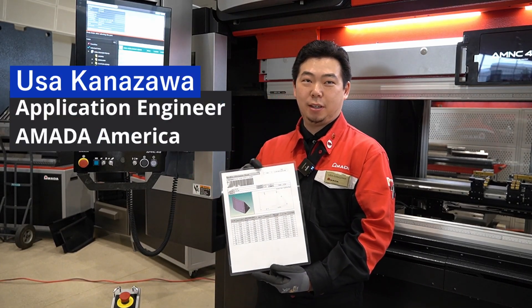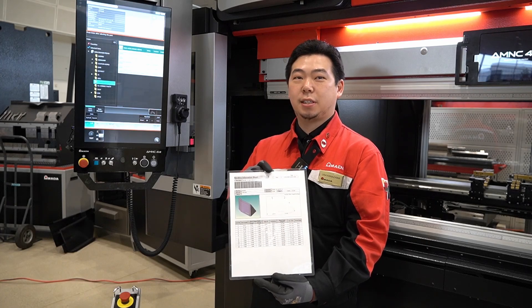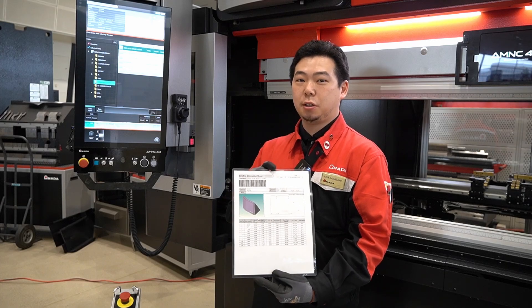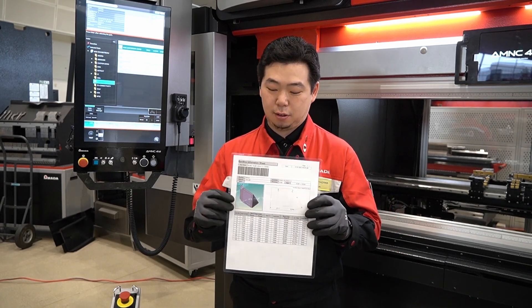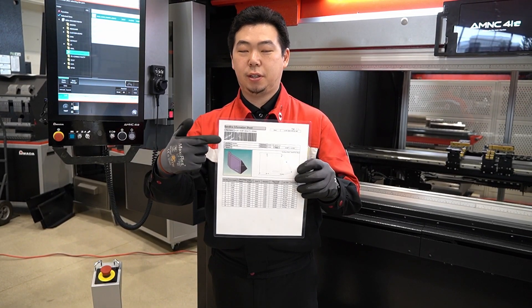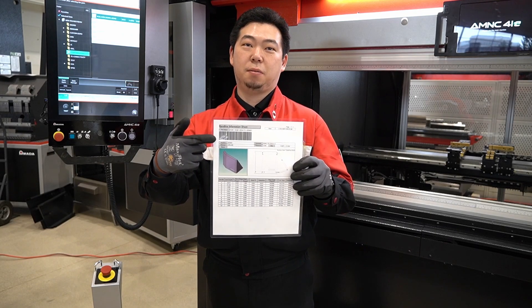What I have on my hand is a setup sheet. Using our offline software, we can make the program in the office, bring it to the machine either using a flash drive or the server, and print this setup sheet out — which has the brief 3D sketch, the 2D sketch, and the details of each bend. It's also going to generate this barcode automatically for us.